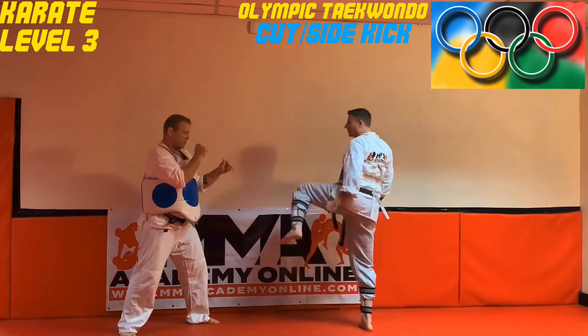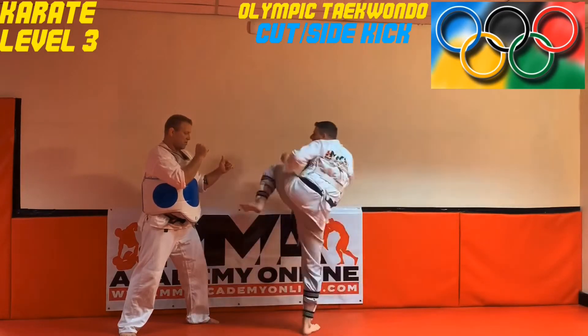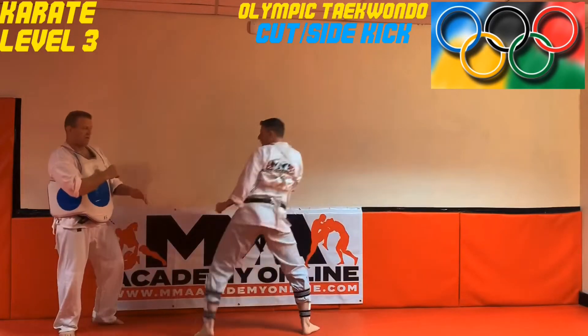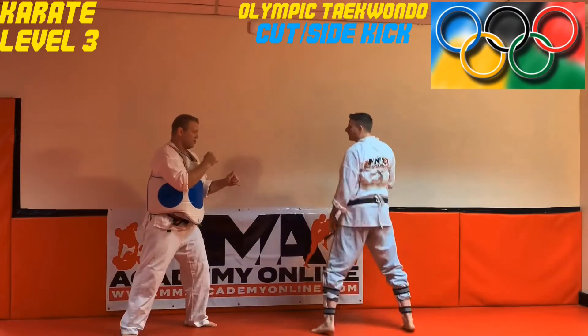My leg's gonna lift. I'm gonna propel off my back leg with the ball of my foot, knee comes in. Shove out, trying to extend with the heel of my foot. One more time — front leg comes up.